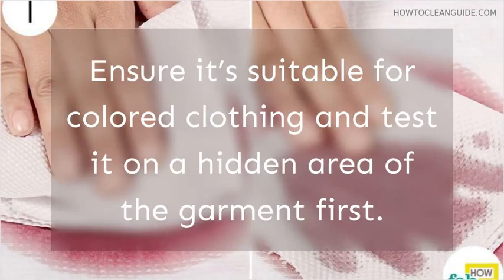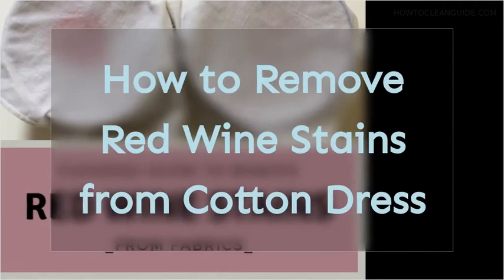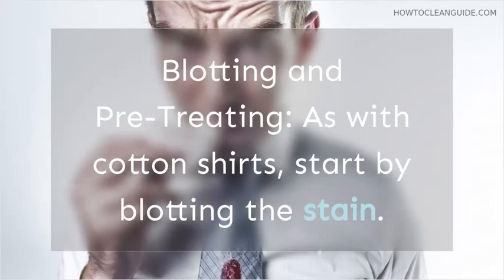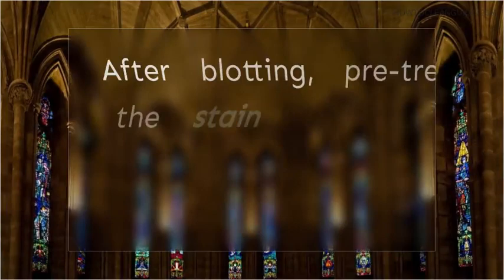How to Remove Red Wine Stains from a Cotton Dress. Cotton dresses are often cherished pieces of clothing, and red wine stains can be a nightmare. Blotting and Pre-treating: as with cotton shirts, start by blotting the stain. Avoid rubbing to prevent further damage to the fabric. After blotting, pre-treat the stain with a mixture of dishwashing soap and water.